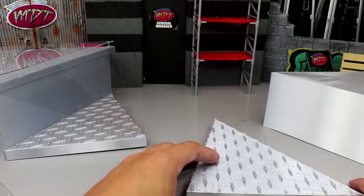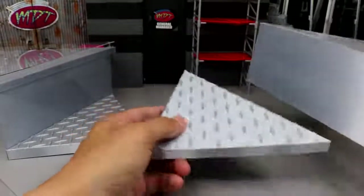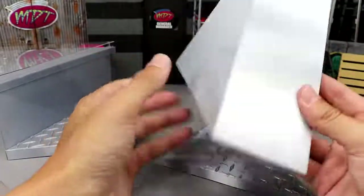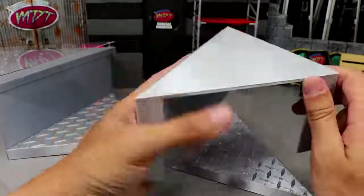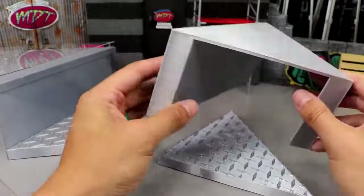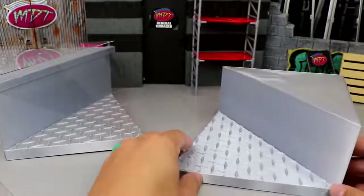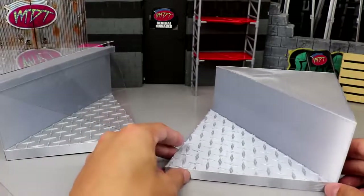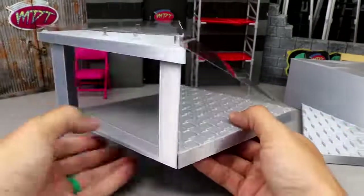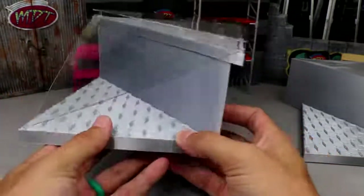I hit up my buddy William Fouch on Facebook — he has a 3D printer and he's very talented. I sent him over the dimensions and this is what we came up with: this triangle pattern table right here. He 3D printed it and custom sculpted it. I'm not good with all that technology, but this is the broken-down version and this is what it looks like before you attach anything.